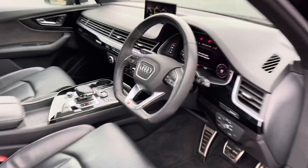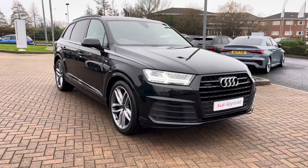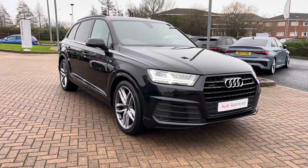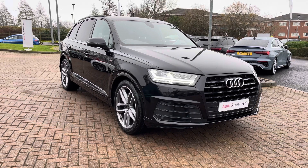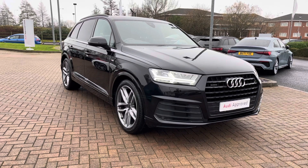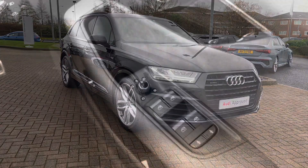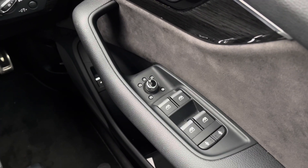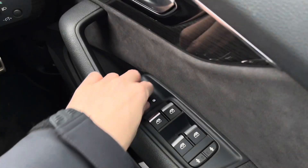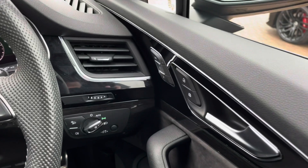That completes the initial 360 degree exterior tour and brief interior tour of this Audi Q7. For more information don't hesitate to contact us on 01785 899417 where we can arrange a test drive or look at a personalised finance quote. As an approved used vehicle, this vehicle also qualifies for 12 months warranty and 12 months roadside assistance as a minimum. Looking inside, you can see the all electric window switches as well as the power rear door locks for children. This vehicle also comes with electrically foldable and heated door mirrors for those winter mornings.